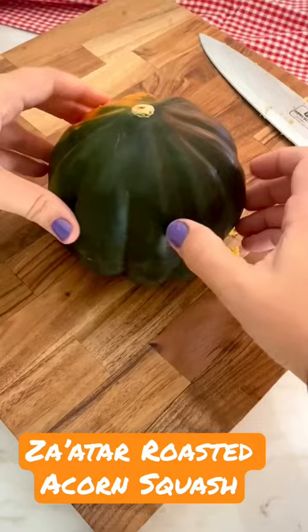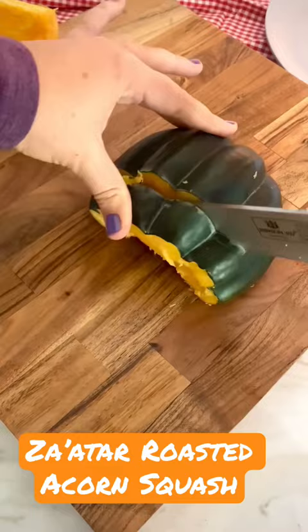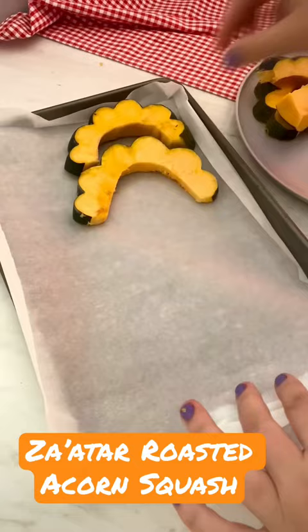Clean the seeds and scoop them out with a spoon, then you can cut or slice up the acorn squash. Put all the slices on a baking tray — I like to use parchment paper, it makes the cleaning a lot easier.